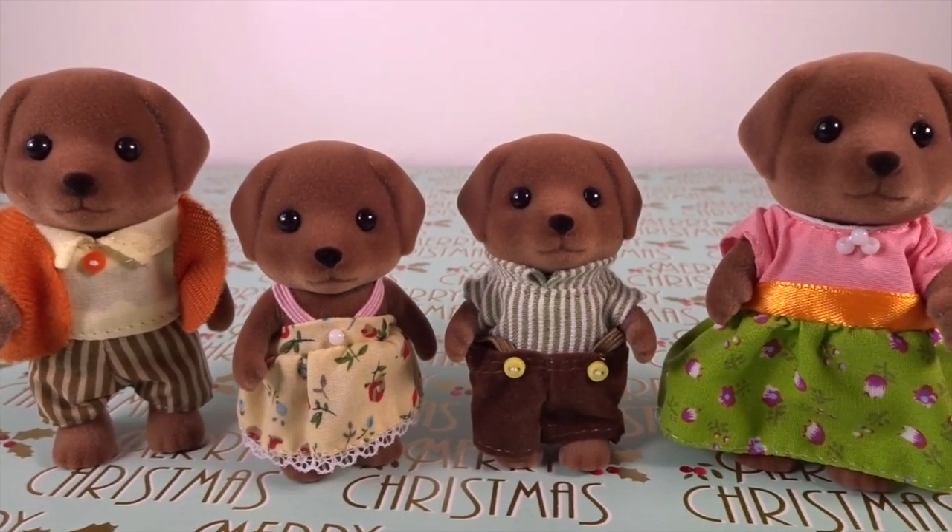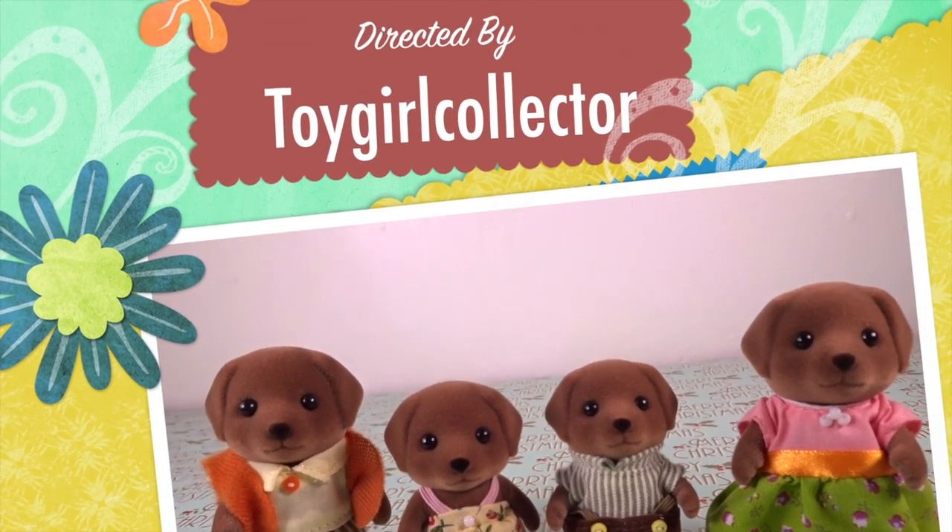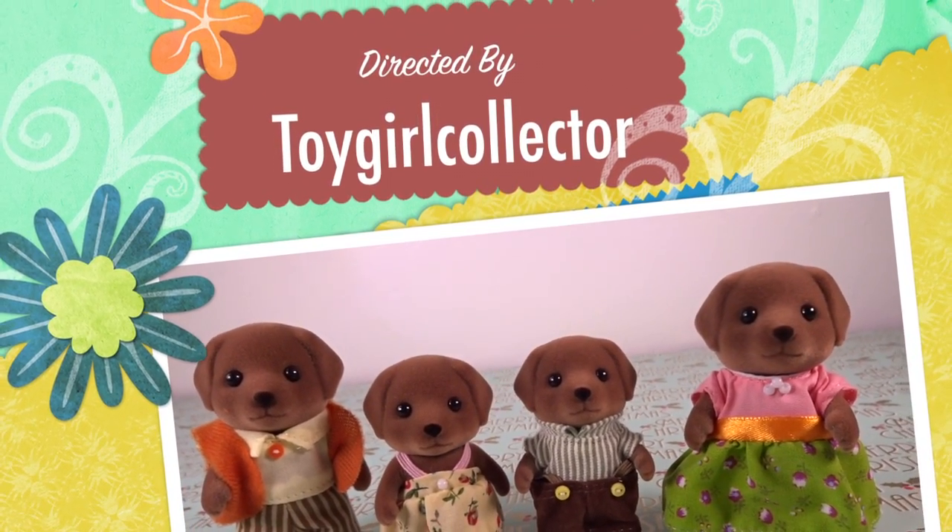Okay guys, so that was my adorable Chocolate Labrador family. We'll see you next time — bye bye!